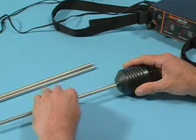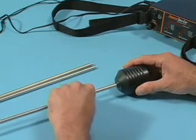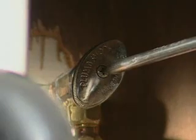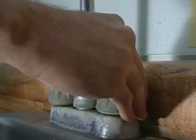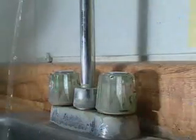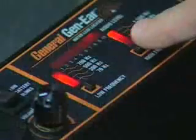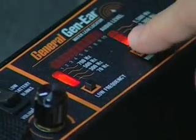But before you can locate a water leak, you've got to know what you're listening for. Here's a tip for beginners: set up the Gen-Ear with the probe sensor and probe bar. Touch the tip of the probe bar to the water line under a sink, then barely turn on the faucet so the water is dribbling out. This simulates the sound of a leak. Turn the faucet on and off and try all frequency combinations until you hear the difference.